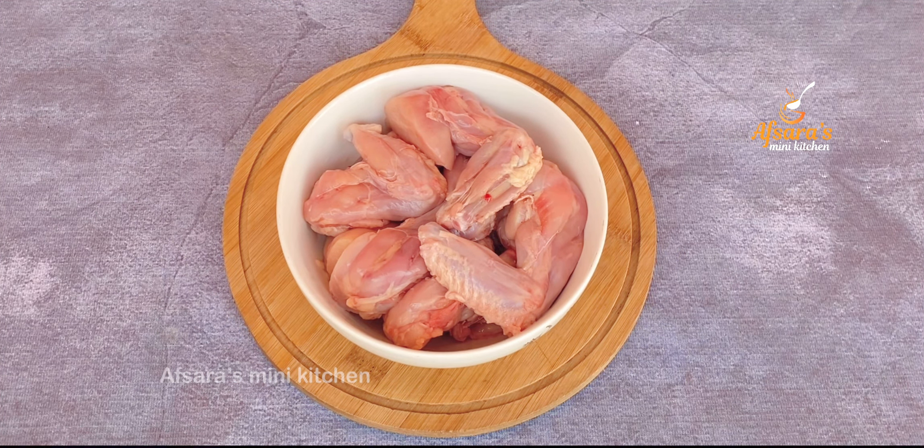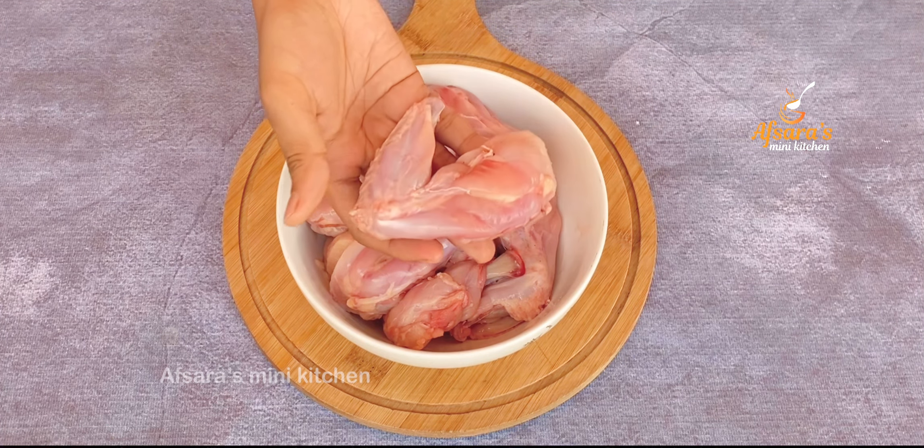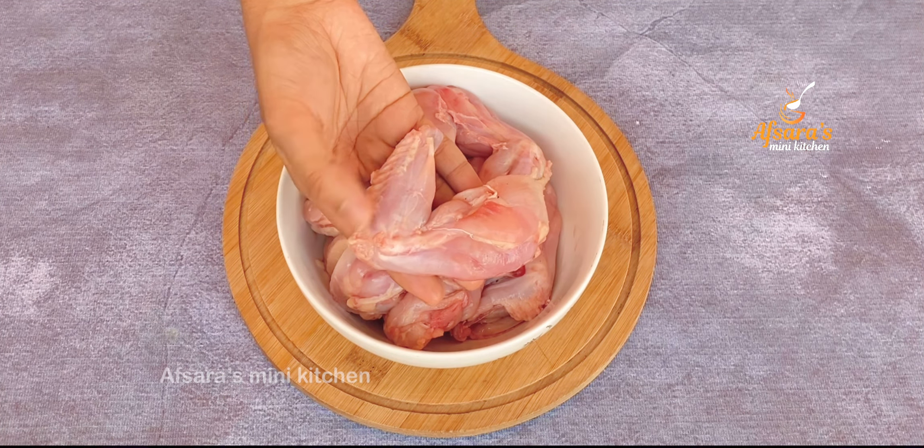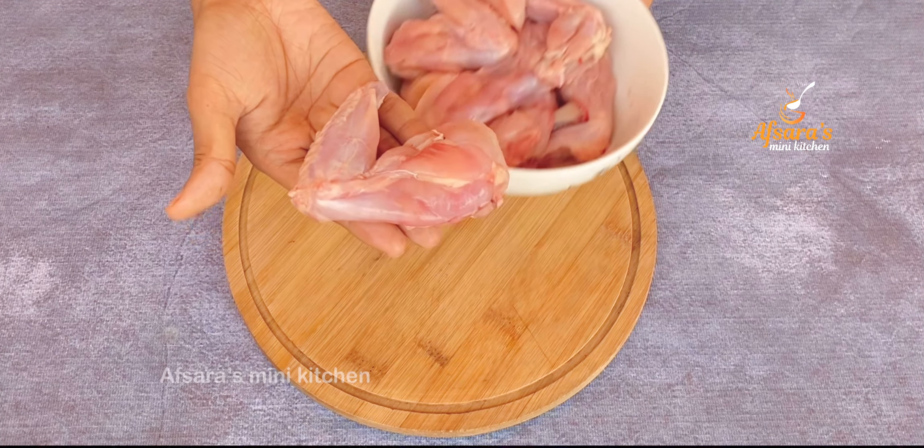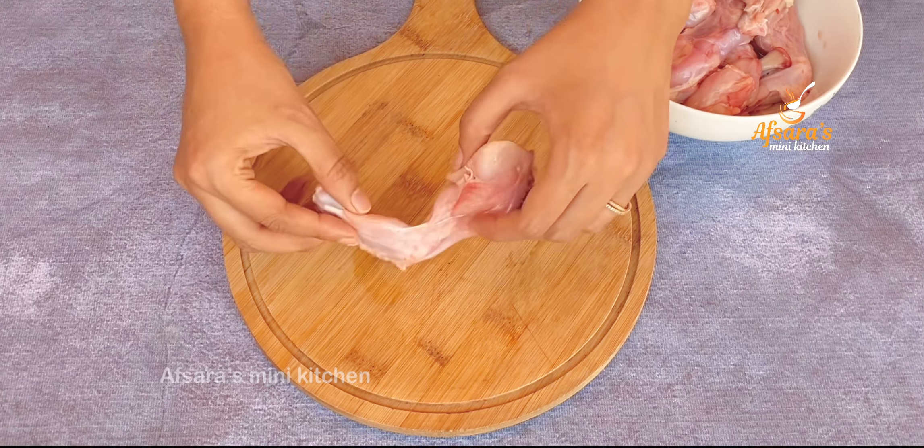If you like chicken lollipop, I will show you how to make it with 500 grams of chicken lollipop. The chicken wings are ready. I have a special charm technique — they are also perfect for this preparation.